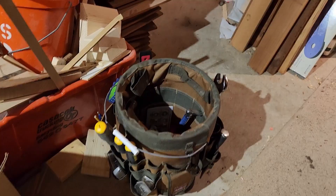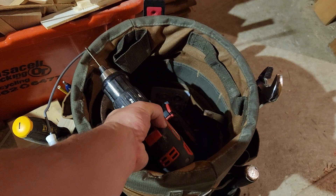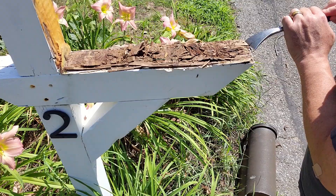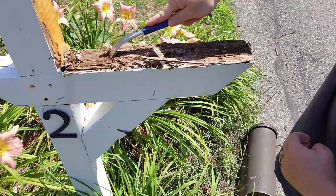Then I loaded up my tool bucket — this is one of the most useful things that I have, and I recommend that anybody who does work on site get one. I'll put the link in the description. The first step was to scrape the post clean of all the residue from the old glue and wood that held the mailbox on before it got hit by a tree.